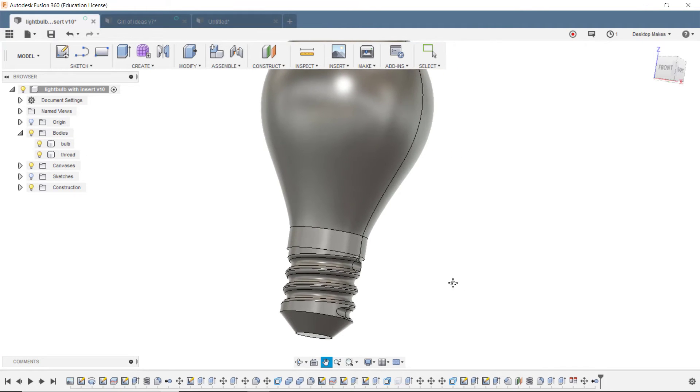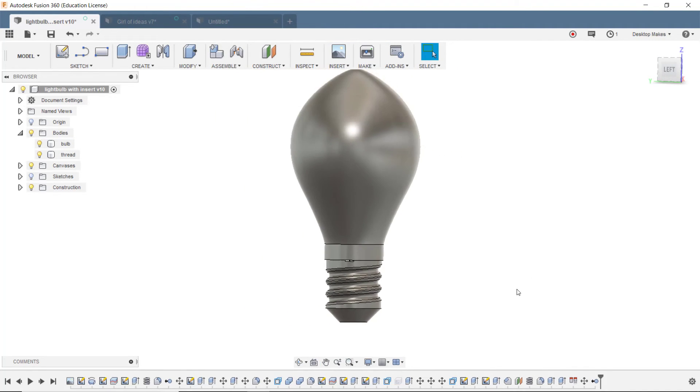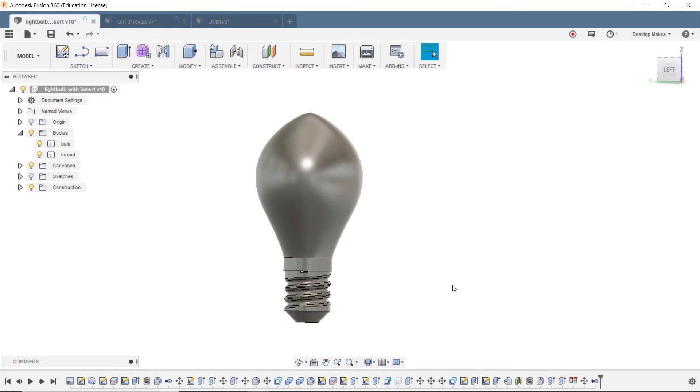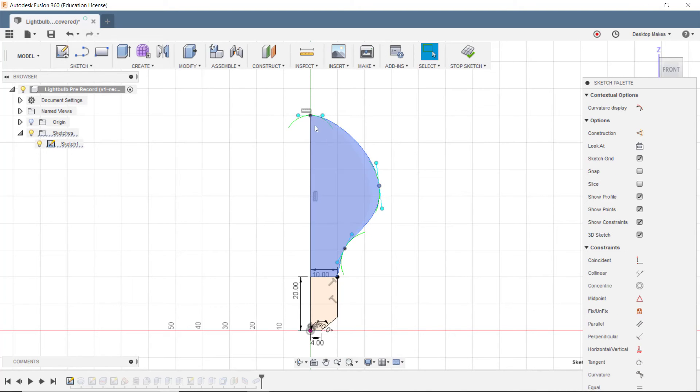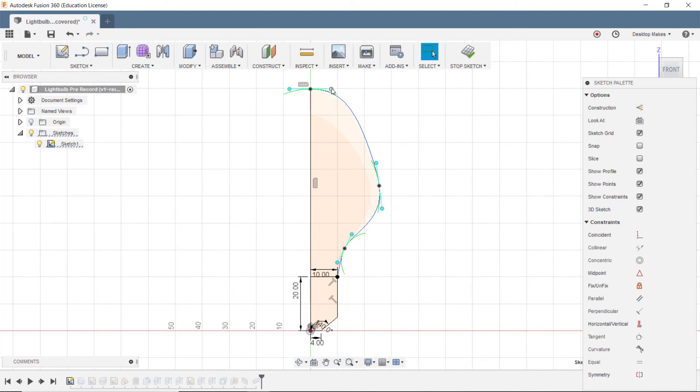Finally, a simple extrusion on the top for the coin cell battery and LED to go into. I'll leave a link below to the Fusion 360 F3D files for those interested in downloading the design. The nice thing about having the F3D file is that you can go into the sketch, delete some constraints, and modify the spline points to give the light bulb your own unique look.